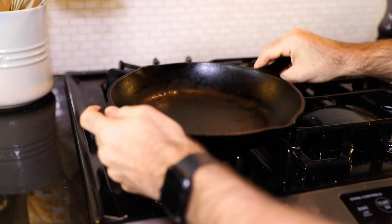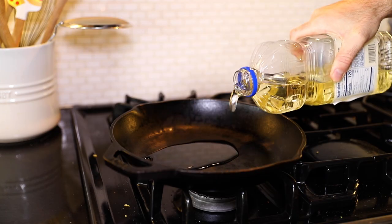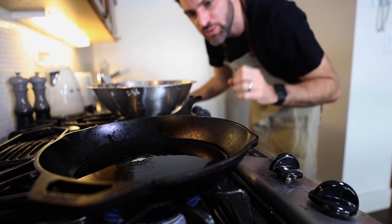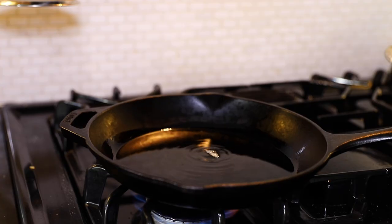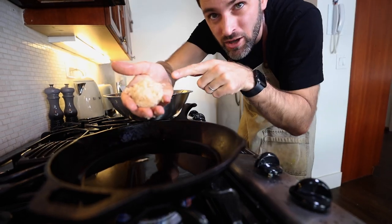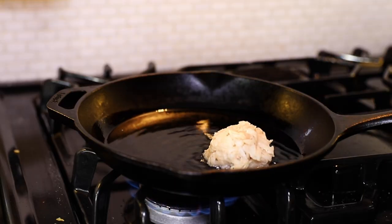Cast iron skillet. Five tablespoons of vegetable oil, around medium heat. The sizzle is proving to me that this oil is ready. The recipe says grab a tablespoon, but I think I grabbed around a golf ball size. I'm going to add it there.